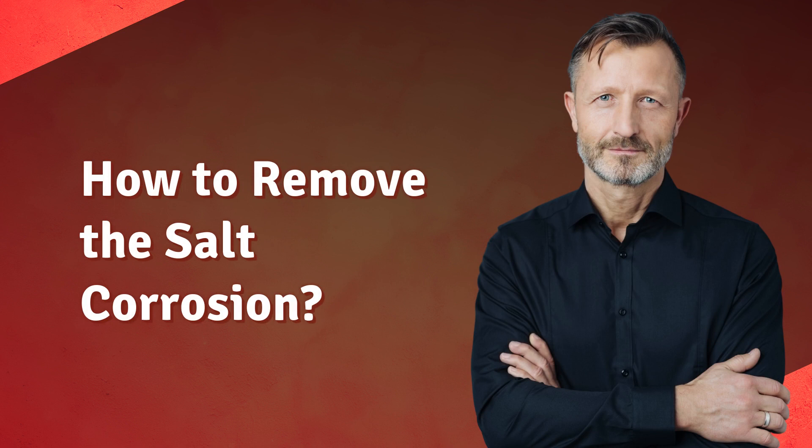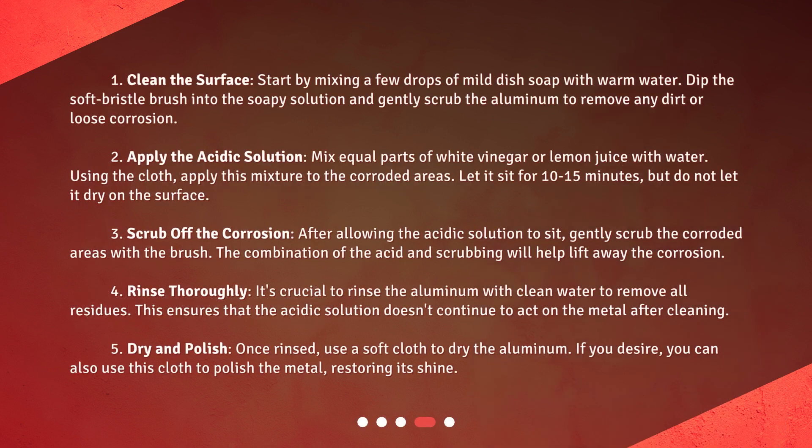How to remove the salt corrosion? Step 1: Clean the surface. Start by mixing a few drops of mild dish soap with warm water. Dip the soft bristle brush into the soapy solution and gently scrub the aluminum to remove any dirt or loose corrosion. Step 2: Apply the acidic solution. Mix equal parts of white vinegar or lemon juice with water. Using the cloth, apply this mixture to the corroded areas. Let it sit for 10 to 15 minutes, but do not let it dry on the surface.